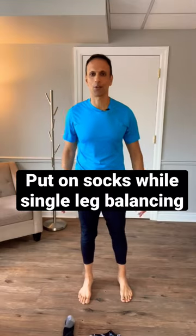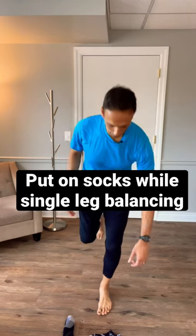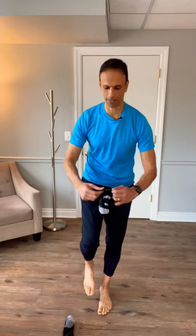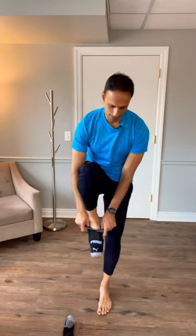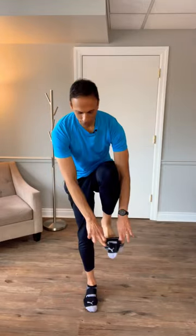Practice getting your socks on while you're working on your balance. So single leg balance, come down, pick up your sock, keep your balance, get that sock on, get your balance again, put it down. Other side, reach across, get your balance, get that sock on, keep your balance and there you go.